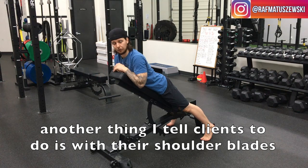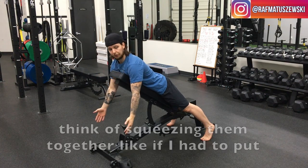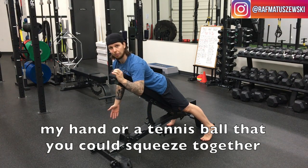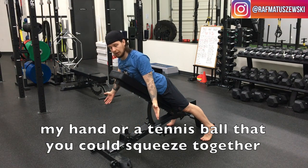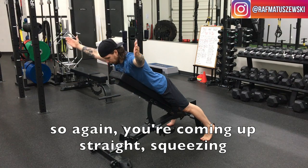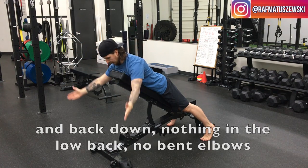Another thing I tell clients is with their shoulder blades — think of squeezing them together, like if I had a tennis ball between them, you could squeeze it right together. So coming up straight, squeezing, and then back down.